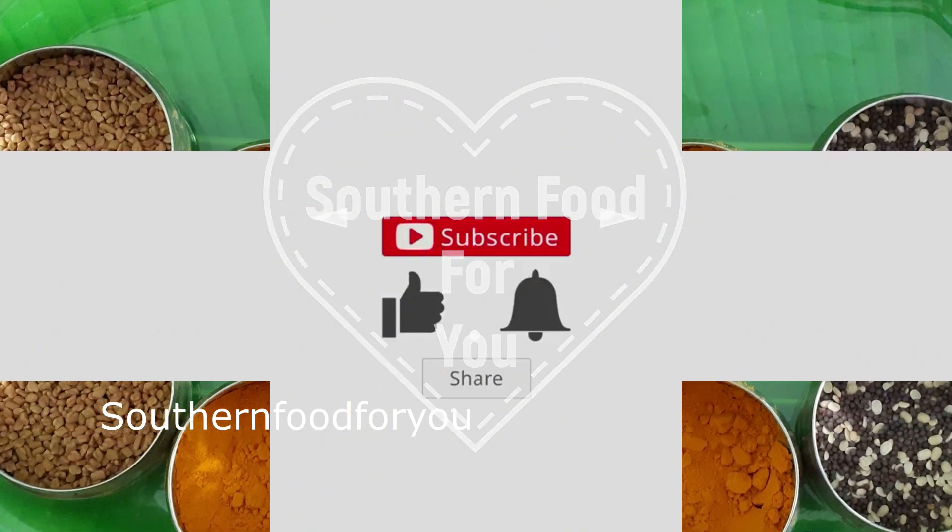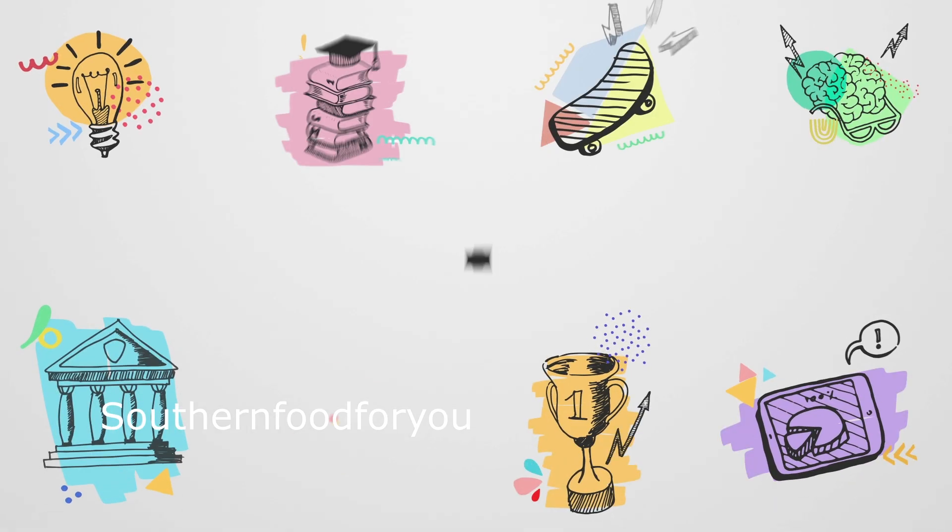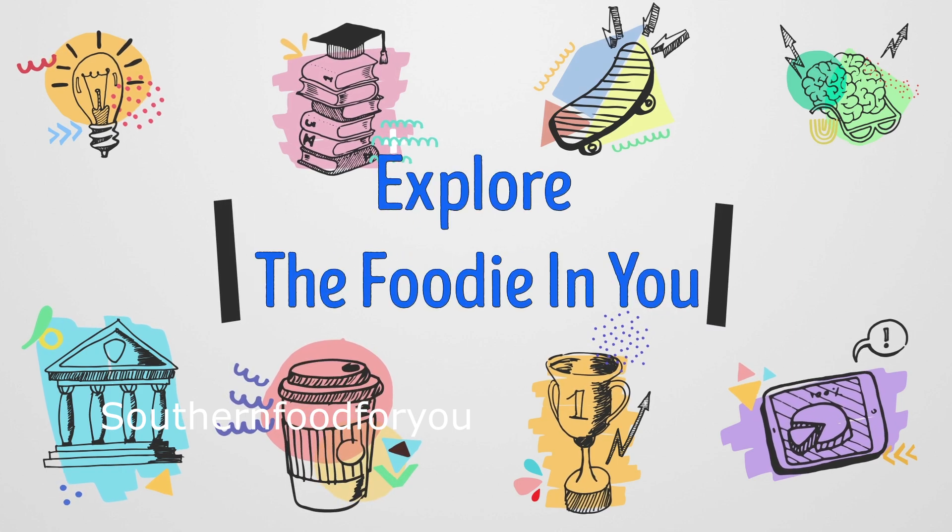Hello friends, welcome to Sada Food Fire channel. Please support our channel, subscribe, like, share, comment and explore the foodie in here.